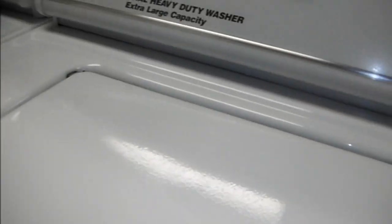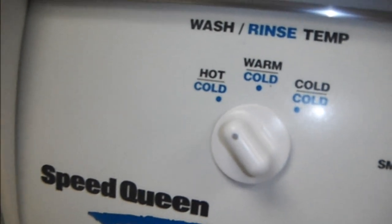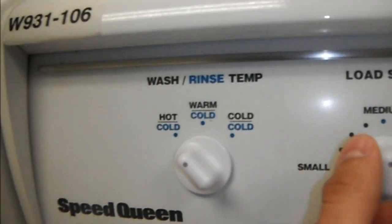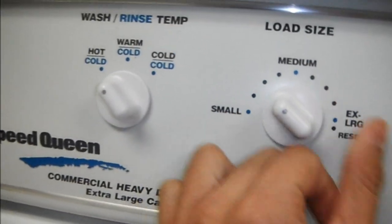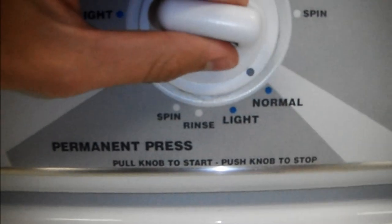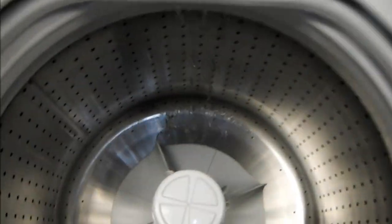Alright guys, I'm here in the barracks laundromat. All you gotta do when you want to wash them — put it on hot wash, cold setting, hot wash. If you're just washing them by themselves, which I recommend, put it right in between small and medium. After this, you need to put them on permanent press, normal. Not that hard.